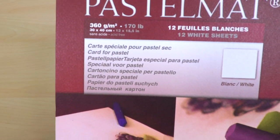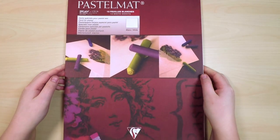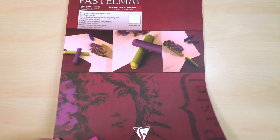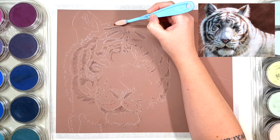I've transferred my outline onto the Clairefontaine Pastelmat paper — you can use whatever method you like. I've used a projector for this one, but you can transfer it with transfer paper or freehand it if you prefer. I've started out by applying Pan Pastels in the base layer.